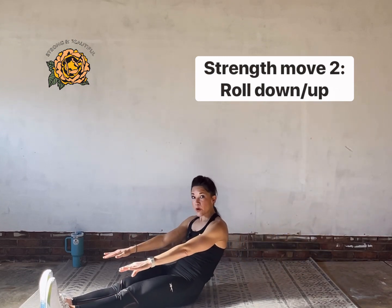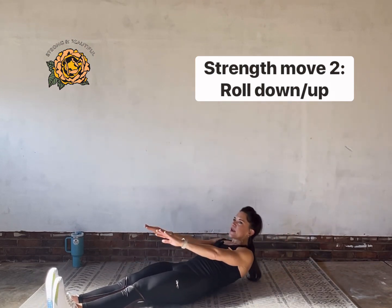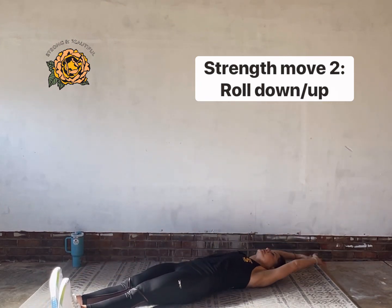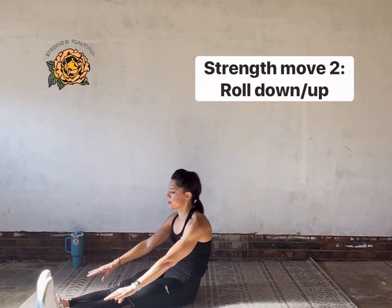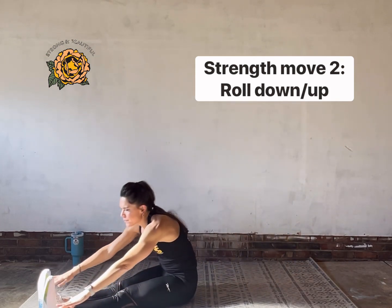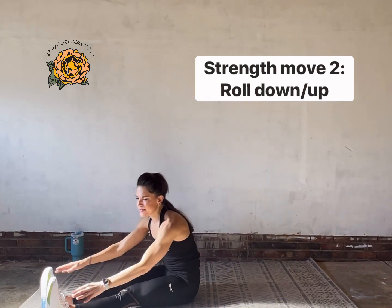Another tip: you can use your hands to help with momentum to start on the roll up — throw your hands if you need to, but then let your abs take over. As we progress, we'll need to do that less and less. Let your abs take over from right there — peel yourself up off the floor. One more and that's us for roll downs.